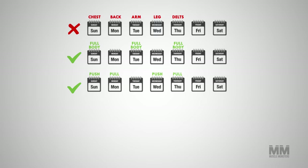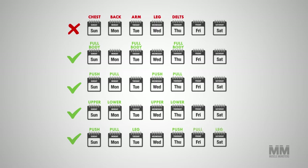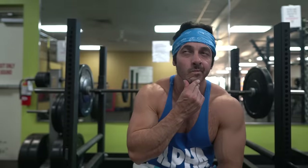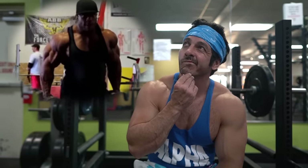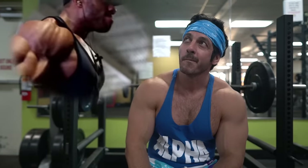Most people gravitate toward pre-built workout splits like the ones touted by bodybuilders and fitness influencers. But the truth is, there is no best split. If there was, we'd all be doing it. What's important is that you find a workout split you enjoy that fits your goals and lifestyle, and in turn, this will help you stay consistent with your workouts.